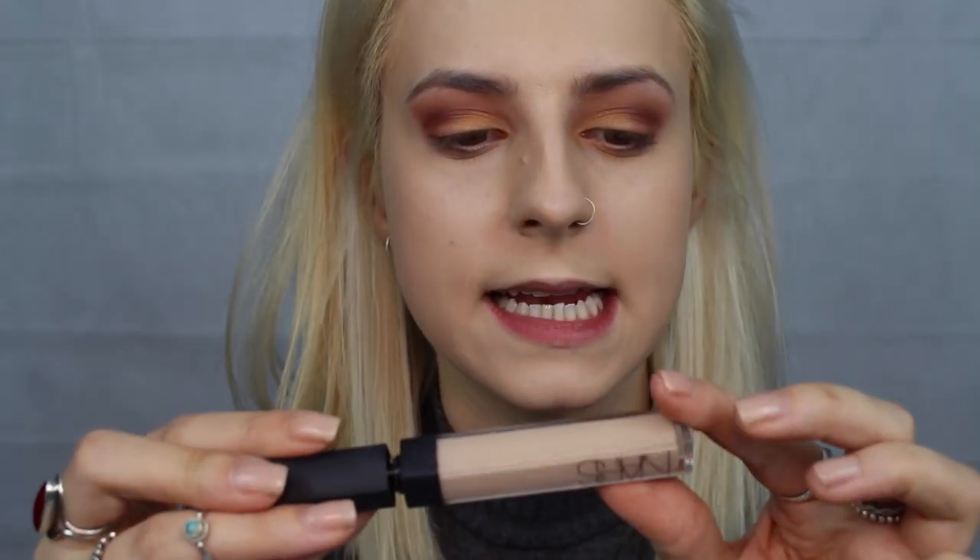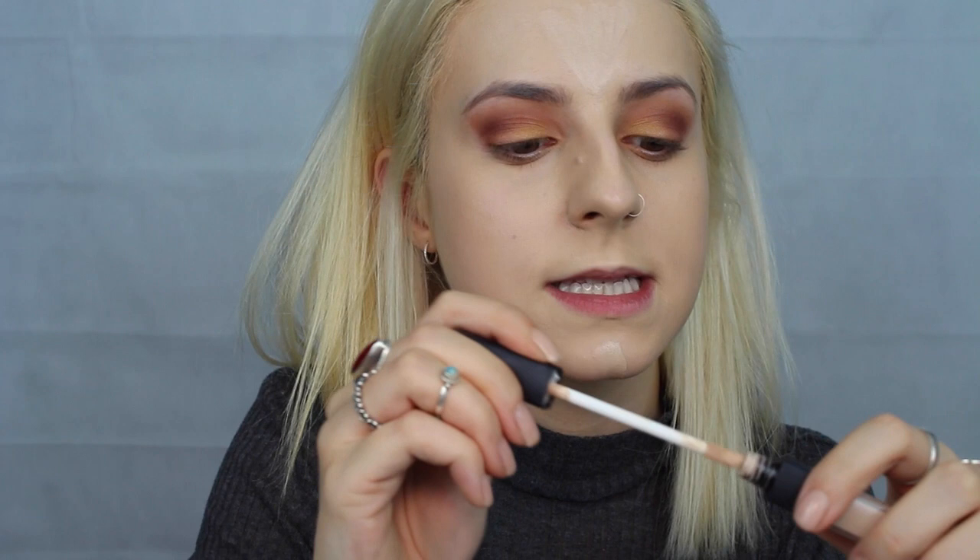Now I'm going to move on to my NARS concealer — it's the Radiant Creamy Concealer in Vanilla. We're still on that Light 2 stage. I'm going to put a little bit on my chin, a bit on my forehead, sort of like a V. I don't even know if you can see because it's pretty much the same colour as my foundation, which was a mistake. Then we do a triangular shape down here. I'm going to leave this to simmer while I do my eyebrows. I'm going to use a clear eyebrow mascara gel, applying it in an upwards motion on my hairs and then brushing it down.